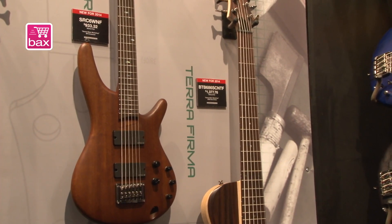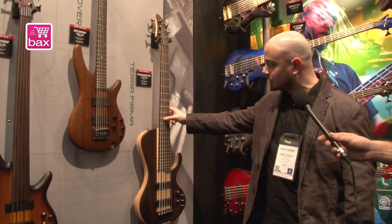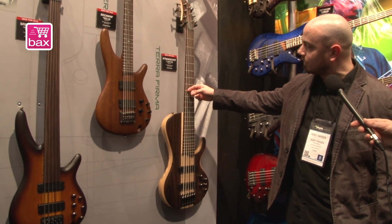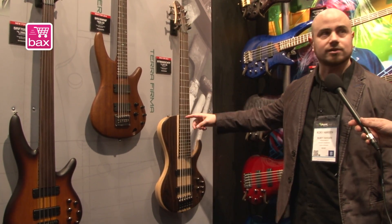The last one for 2014 is the BTB686. It is a 6-string bass guitar with a single cut, which keeps the low bass string actually quite tight.